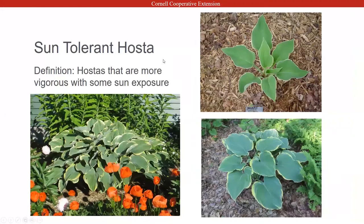Sun tolerant hostas — this is a good example. This is Sage, which is a sun-tolerant hosta. All three pictures are Sage — they're not different plants, but they all look different. The top right is a juvenile. The bottom right is Sage in shade. The left is Sage in sun. These two were taken at the same time and you can see how in sun it's very green, and in the shade it's more blue.